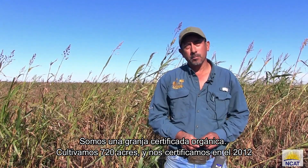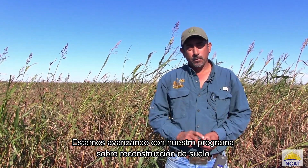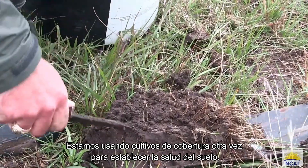We are a certified organic farm. We farmed 720 acres, we became certified in 2012, and are moving forward with our soil building program. We're using cover crops again to build our soil health.